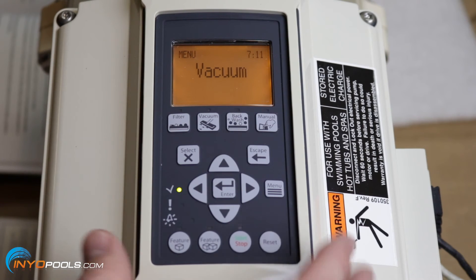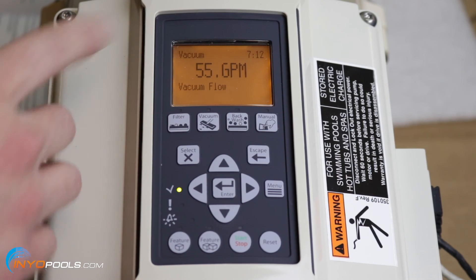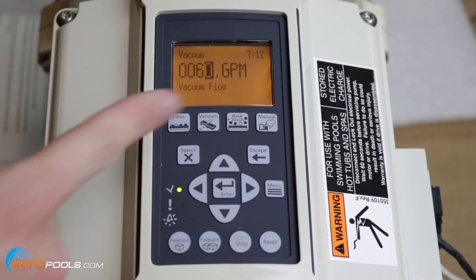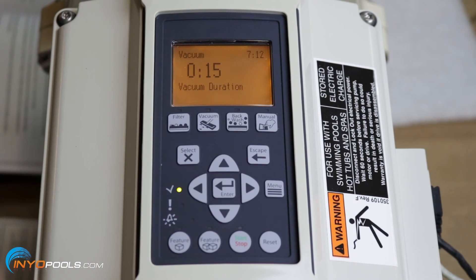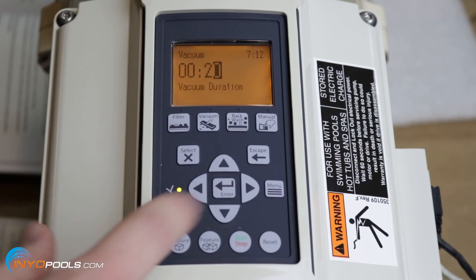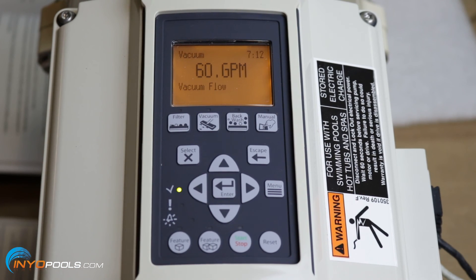After backwash, you'll see the vacuum setting. This is for when you want to manually vacuum the pool. Hit select and set the gallons per minute — let's say 60 gallons per minute to vacuum the pool. Hit select, confirm 60 gallons per minute, and hit enter. Then set the vacuum duration — let's say it takes you 20 minutes. Hit select, set 20 minutes, and hit enter. That's all you need to do for the vacuum setting.